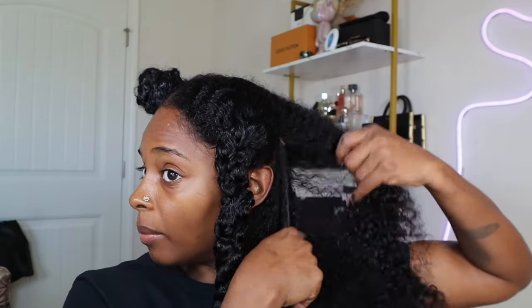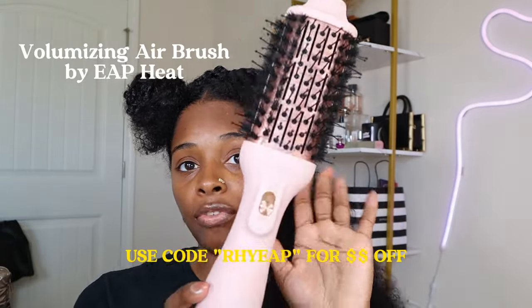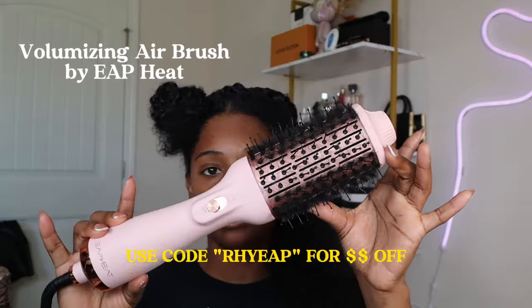Followed by that with the Rakenra Blow Dry Spray. Even though we're already working in sections, we're going to break this section down further just to make it easier. I want to make sure I thoroughly blow dry all of my hair. I'm using the Volumizing Airbrush by EAP Heat — this makes it so much easier. If you follow me on Instagram and TikTok, then you know I've used this quite a few times. I swear by this.